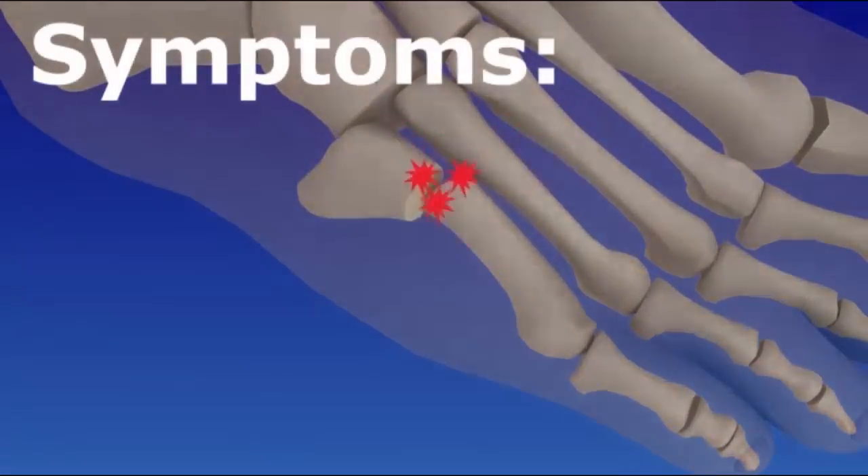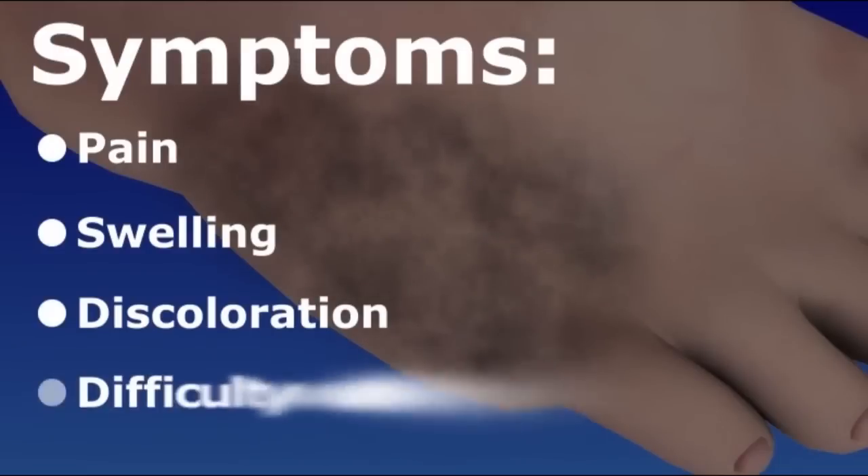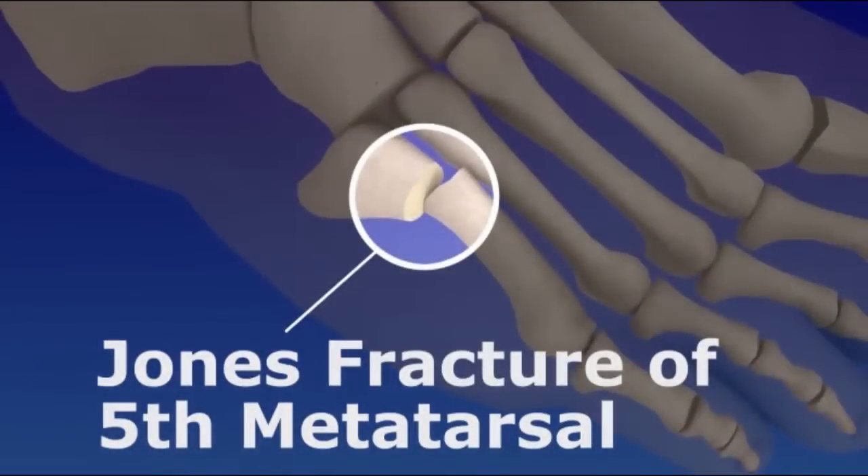A metatarsal fracture can cause pain, swelling, and discoloration. You may have difficulty walking. A Jones fracture is a specific type of metatarsal fracture near the base of the fifth metatarsal.